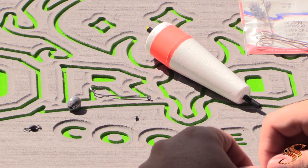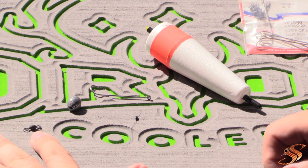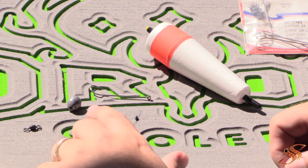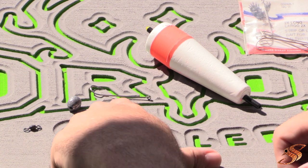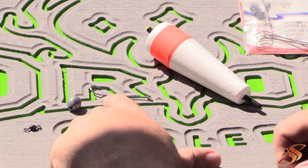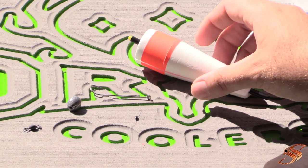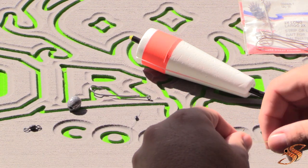All right, ladies and gentlemen, here we are. We have our few essential items that you'll need for this rig. They include a small 50-pound swivel, a small egg sinker, a bobber stop, a 2x number one long shank hook, and a cork — simple and sweet. That's of course in addition to a rod and reel.